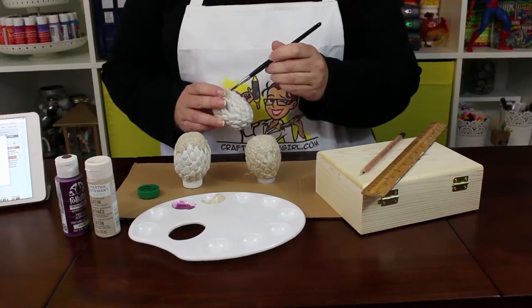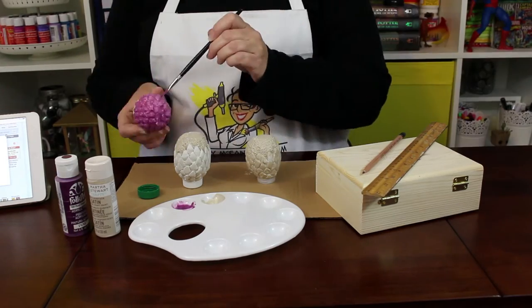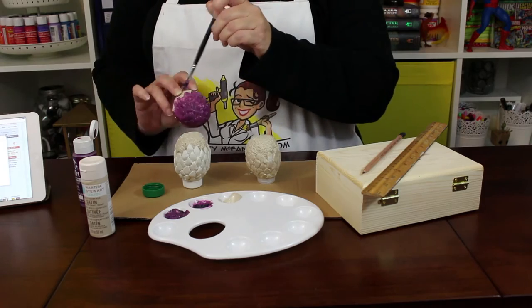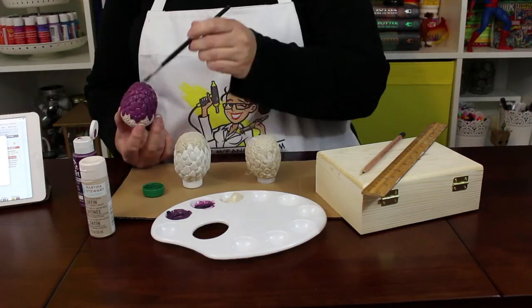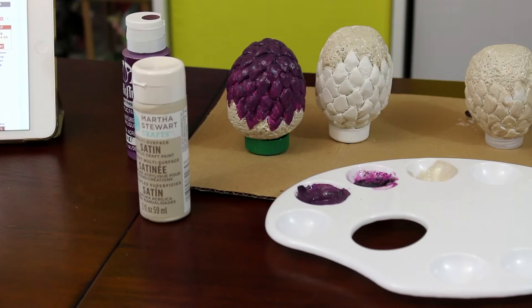Next it's time to paint the purplish-black egg. Start with a coat of plum acrylic paint. Then add a drop of black paint to the plum to create a darker purple. Paint the darker purple onto the top of the egg, creating an ombre effect from dark to light.